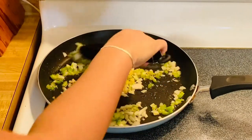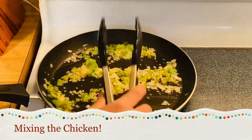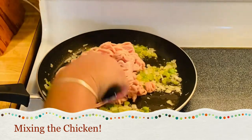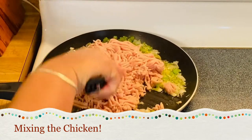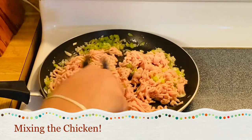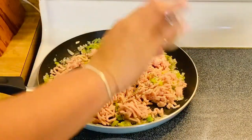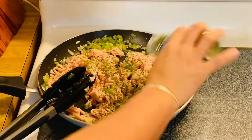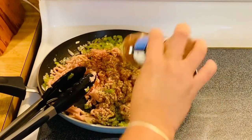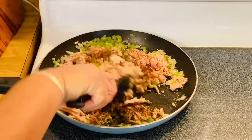All we have to do is sauté this beautiful onion, garlic, and celery. After sautéing, I'm going to add our nice fresh ground chicken. Then I'm going to add a lot of parsley for sure, and our chili powder — a lot of that too. Then all we have to do is mix it up.